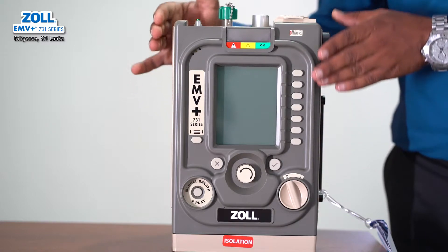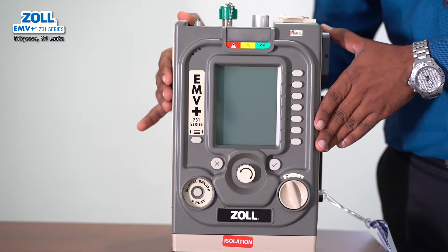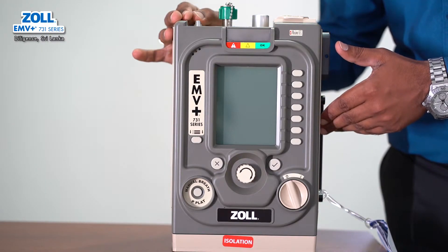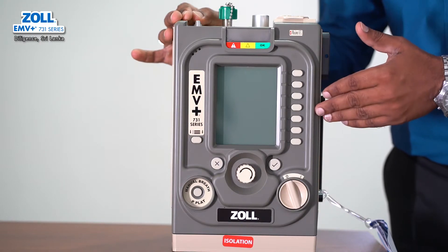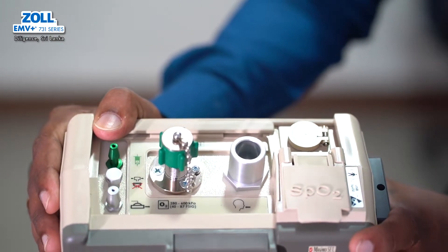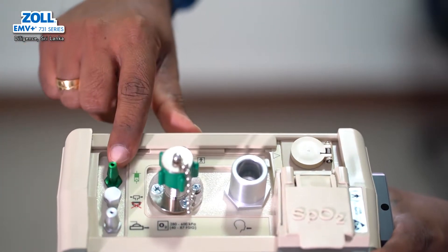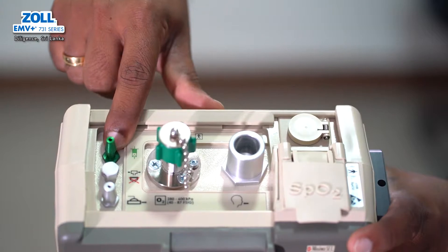This device is able to run with an oxygen cylinder. If you have 21% FIO2, you can run with the cylinder and adjust the duration of FIO2. This is the port. This is the breathing circuit connection. In the green color, you can connect the inspiration tube to the inspiration tube.